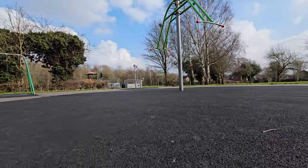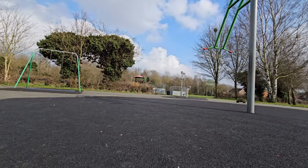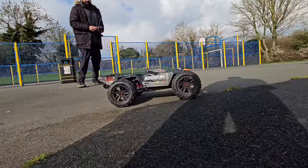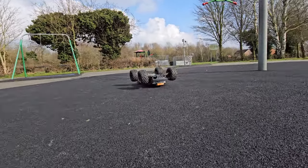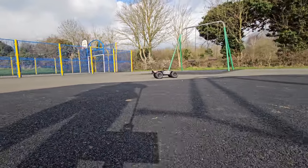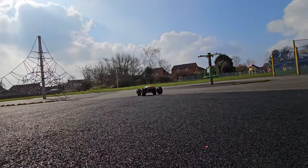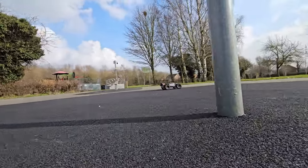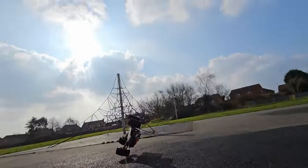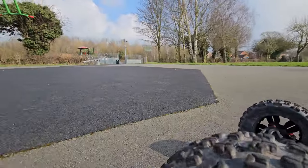The wheelie bar has really sorted this out — it's definitely helped the car a hell of a lot. It's just working, really pulling in on that soft asphalt.